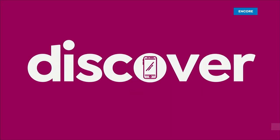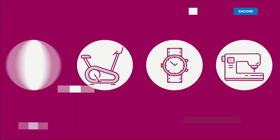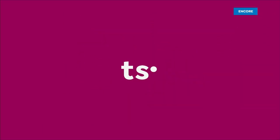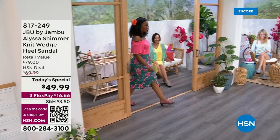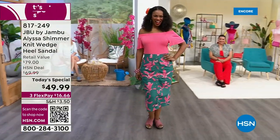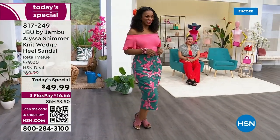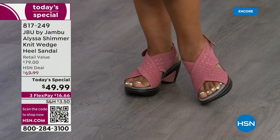Today's special — here we go. Hello, Ingrid. How cute is this sandal? It's called Alyssa. Adorable in the rose. Look at the shimmer on that.